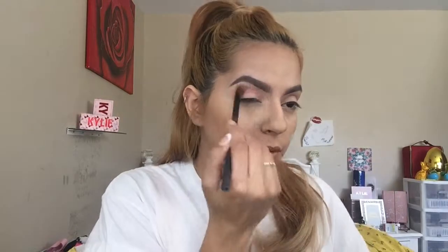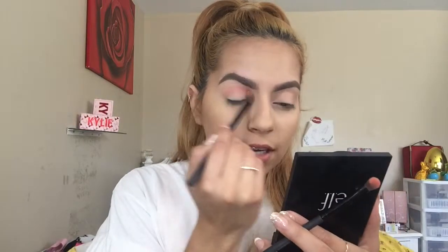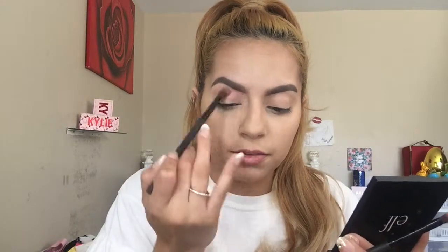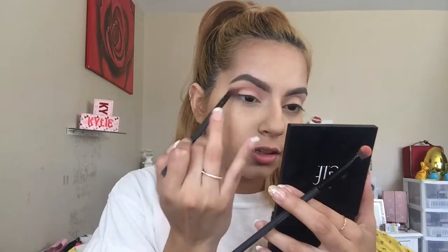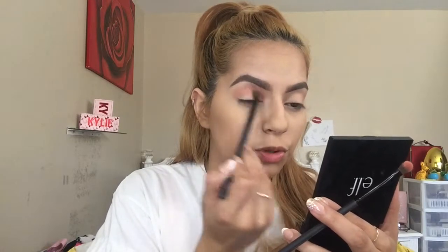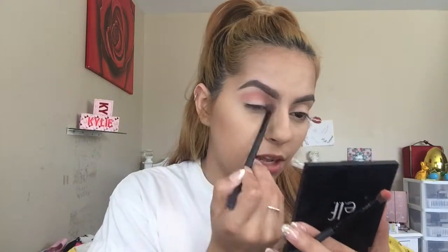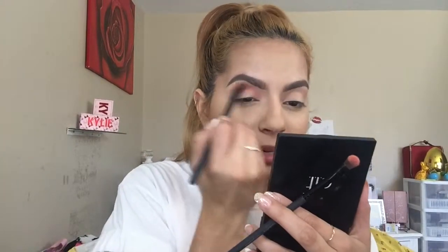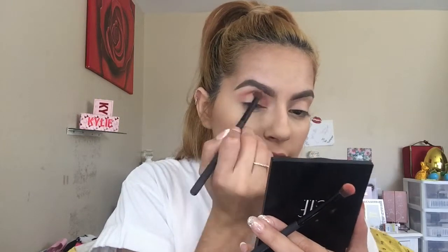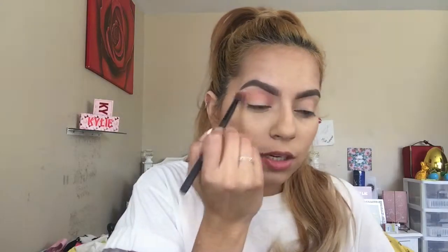I'm grabbing a fluffy brush to blend this out. I love the colors in this palette — it's not all neutrals. There are maybe three or four neutral shades that are great for transition, but this palette is more my style because it's got colors. I rarely grab a brown eyeshadow palette.